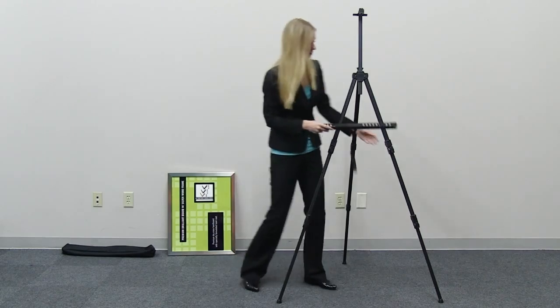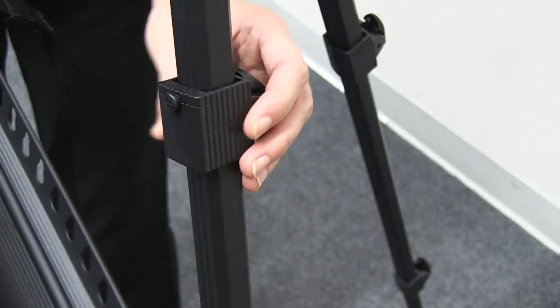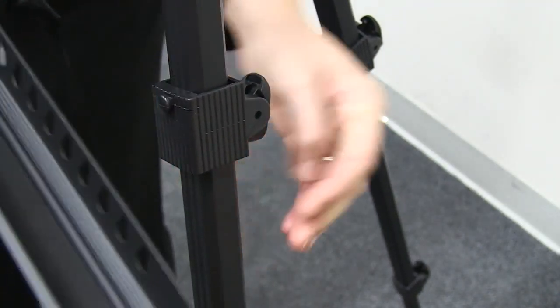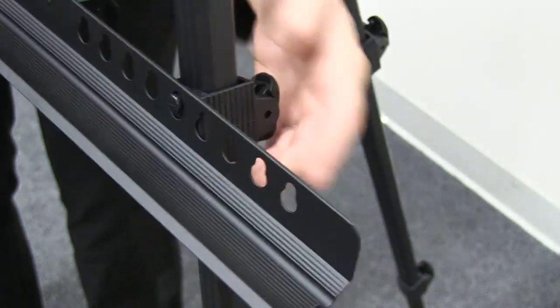Adjust the mount handles on the shelf mounts to the desired height by pressing the button to unlock and then again to lock in the correct position. Slip the easel's mount screws onto the mounting holes on the shelf.